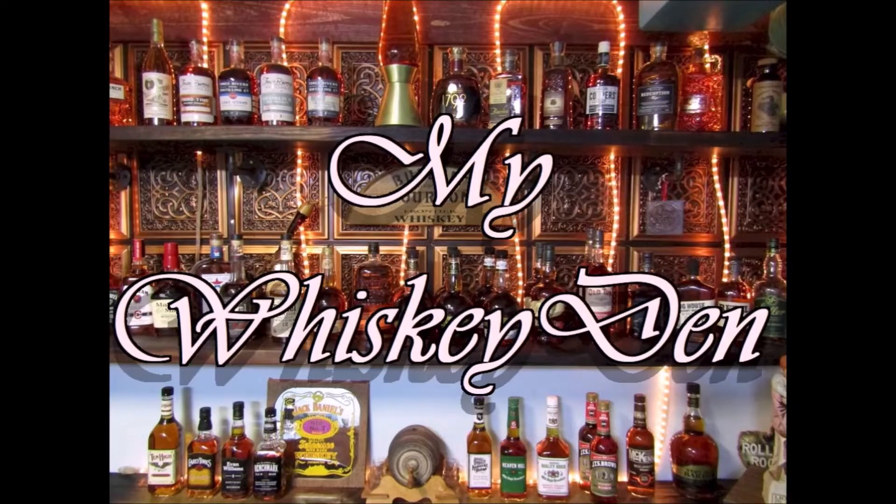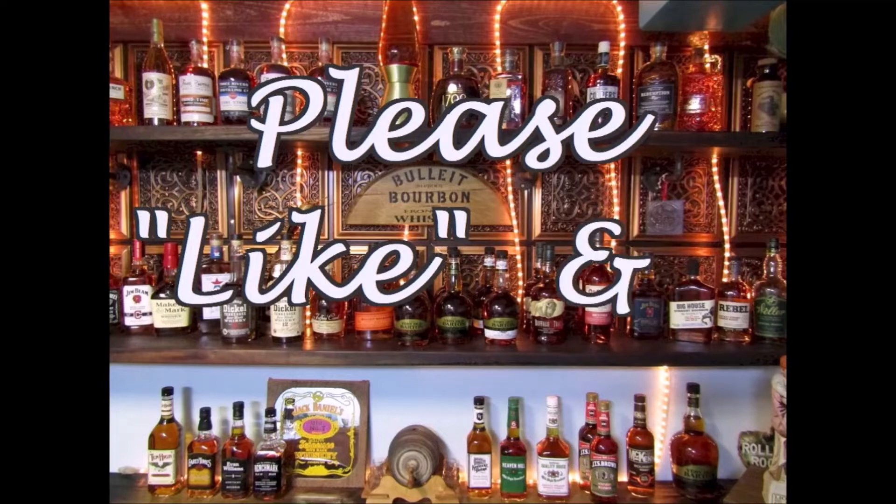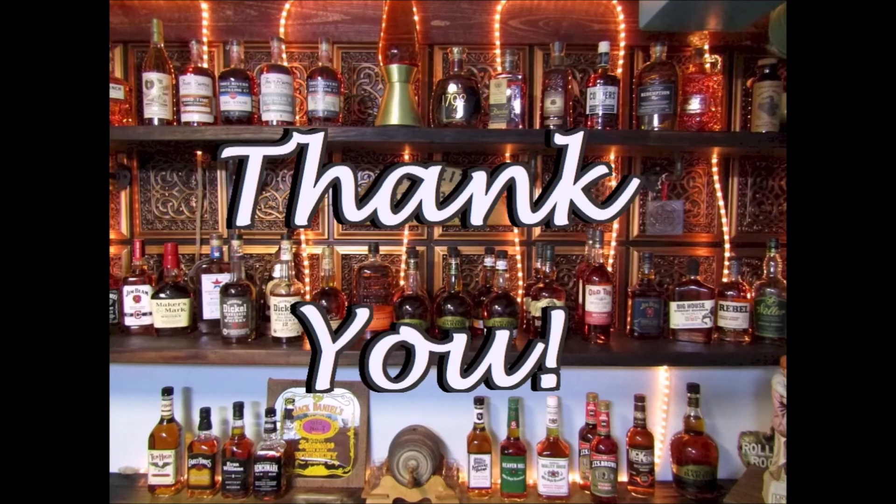Thanks again for visiting me here at my whiskey den. Please subscribe to my channel and we'll be enjoying our next visit together soon. Thanks again for watching.